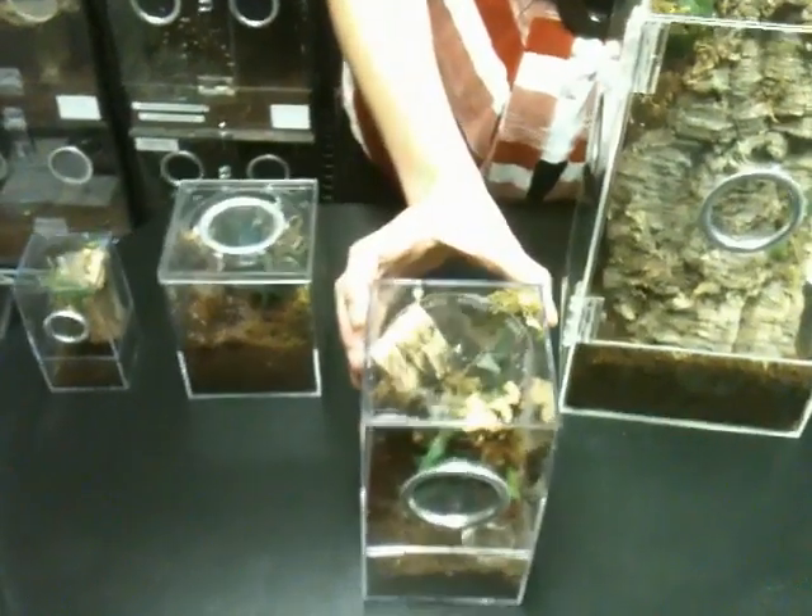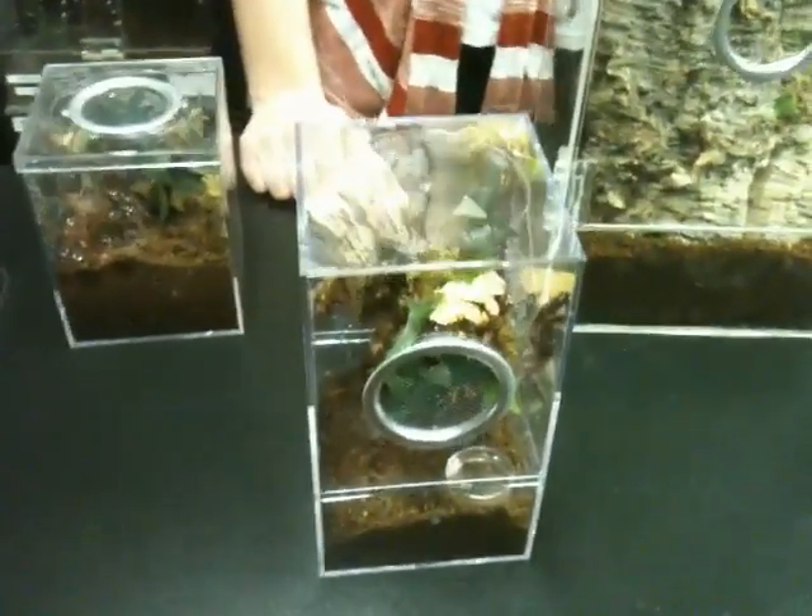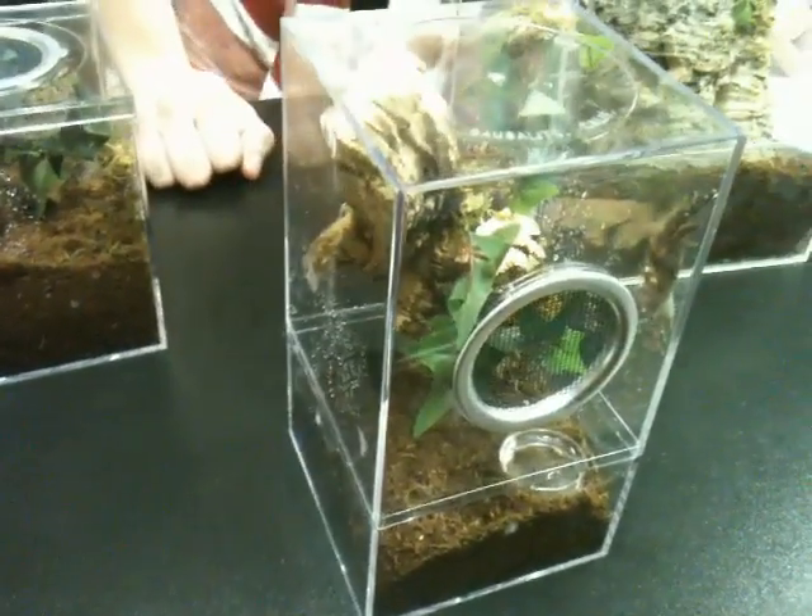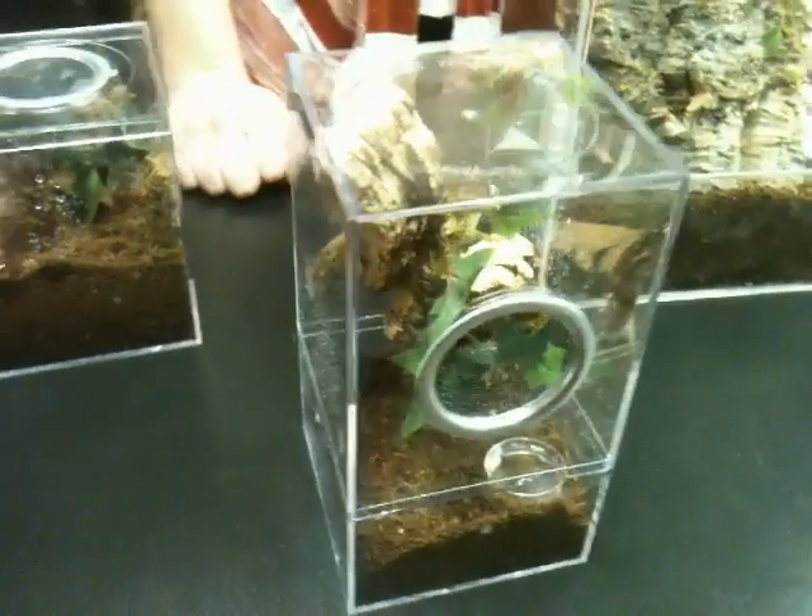This is our juvenile enclosure. It is ideal for arboreal tarantulas that are 4 inches and under. It measures 4 inches square by 7¾ inches tall.